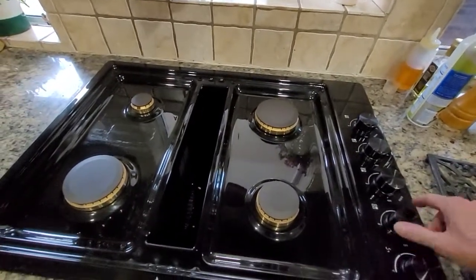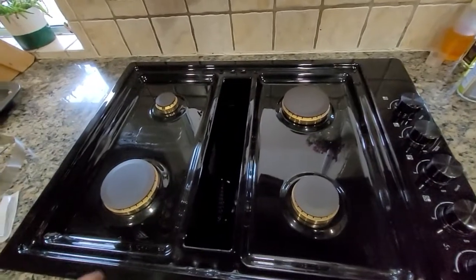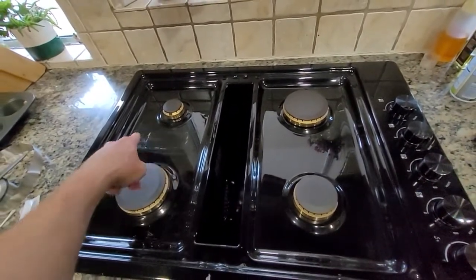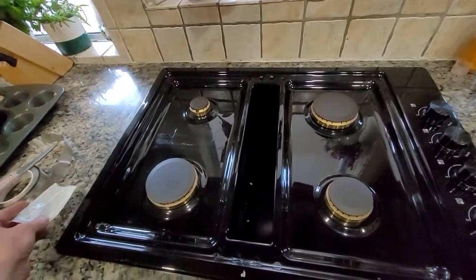I just installed the JennAir black cooktop and I'm not too happy about it. It's like they put the clear coat on after they put the sticker on. I don't know what's up with that.